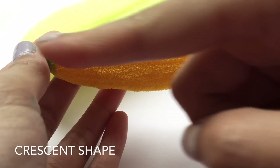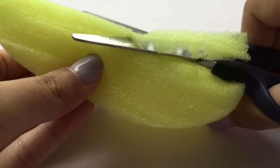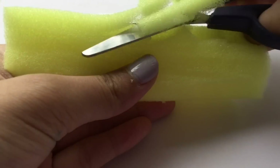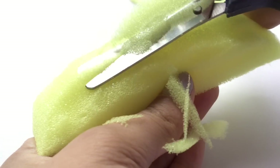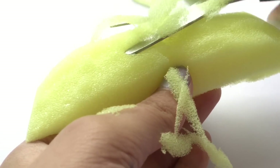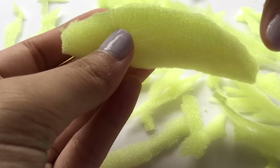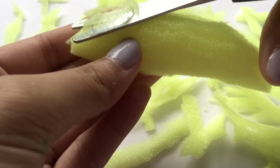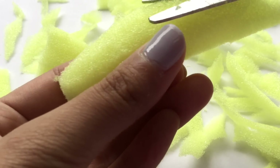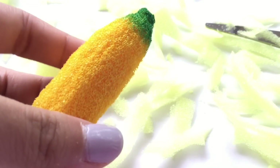You're going to start off by cutting out a crescent shape out of the piece of foam. Once you have the basic shape, you can start trimming it to look like a banana. Don't forget to cut out the top and the bottom part as shown here.